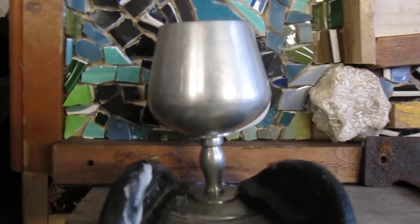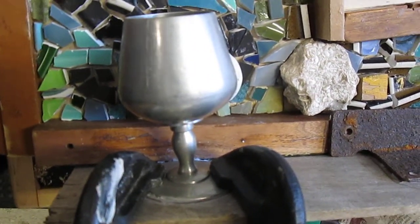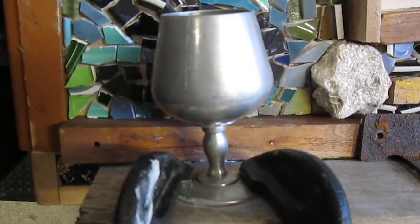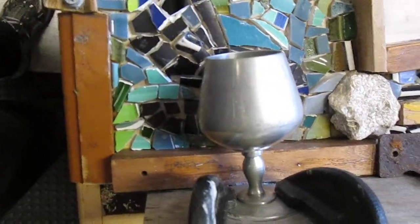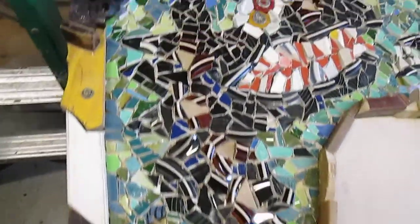This was left on the exchange table — it had a Goodwill sticker on the bottom — in the garage of the building where I live and work. Thanks to whoever left that. So, on to the next phase: grouting.